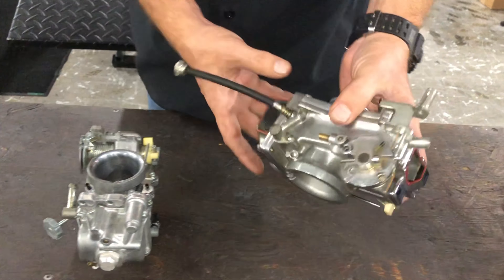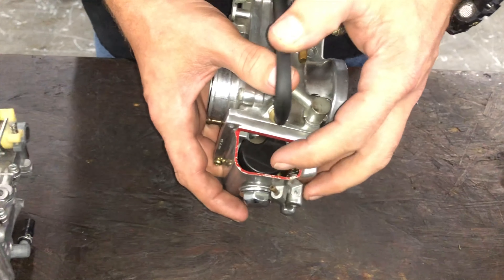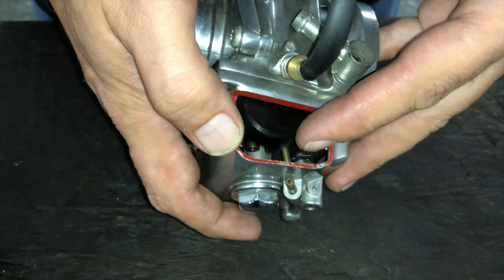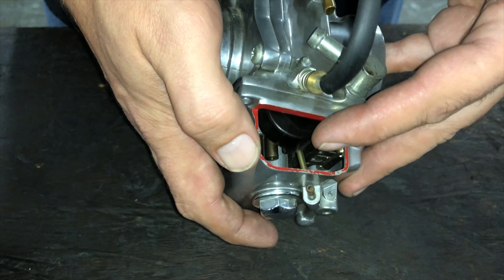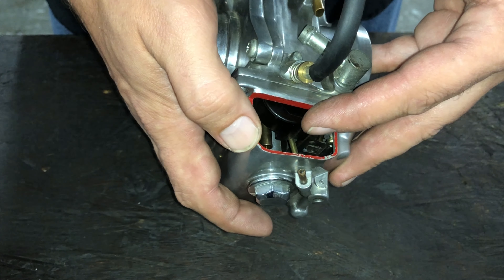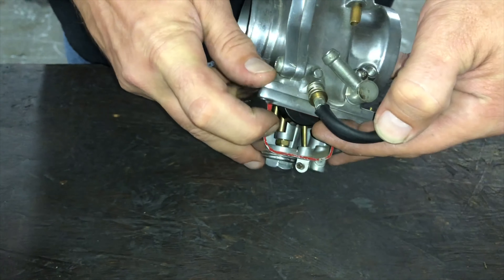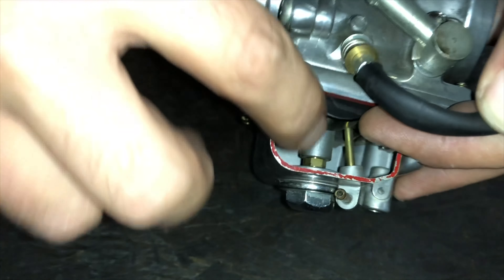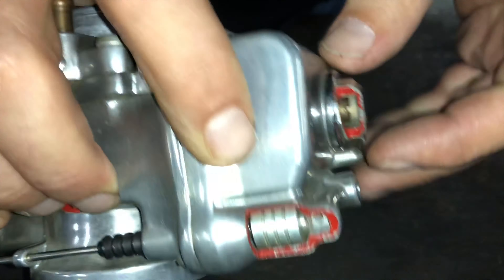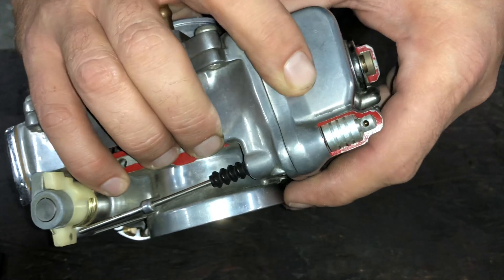And this is a cutaway version of that, so we can show you some of the guts and what happens in here. Where it all starts is fuel goes in here, which is the float bowl, and this is the float. As the float rises, it'll let less and less fuel in there until it's all the way to the top of its throw, and then the fuel stops. If you can see inside there, there's a main jet and a pilot jet. The main jet sits in the very bottom of the bowl, and that's where your wide open throttle comes from.